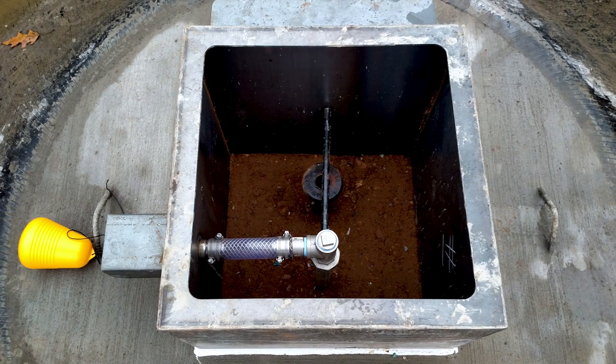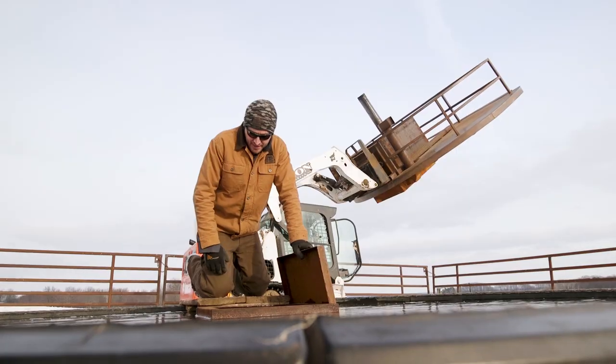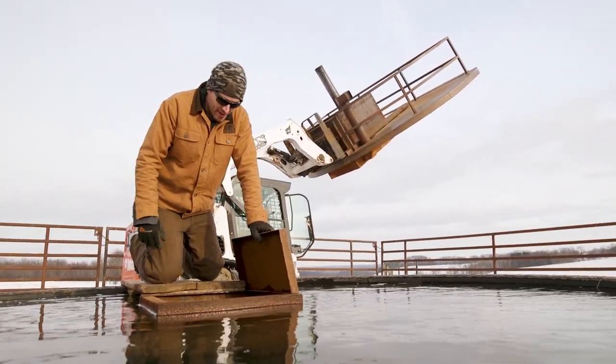They're on a frost-free hydrant, so the water is eight feet down right here or more. They've got a flexible valve, and we kind of designed this box. They've got a concrete base in them, and they hold around 2,000 gallons of water.